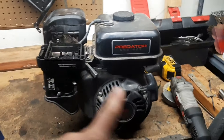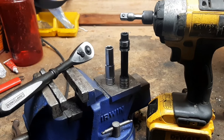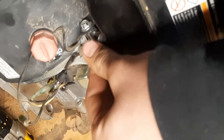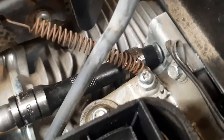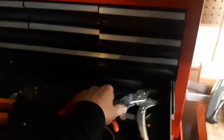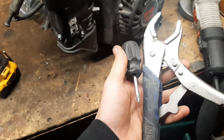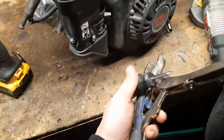Enough talk, let's tear into this thing. Use 10 and 8 millimeter sockets to remove the gas tank. Before you take the gas tank off, grab locking pliers or a Phillips head screwdriver. Once you have the fuel tank off, it's going to start dumping gas everywhere. So pinch off the fuel line with the vise grips or use the Phillips head screwdriver and stuff it in one end.